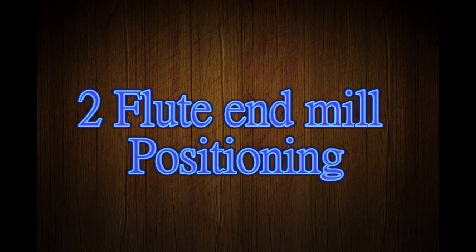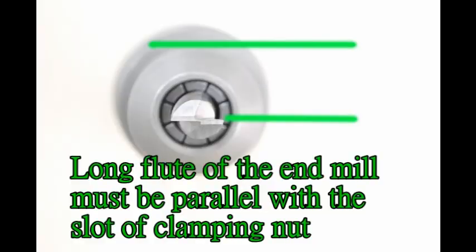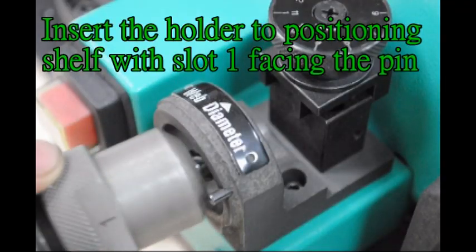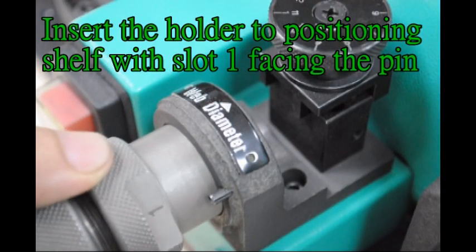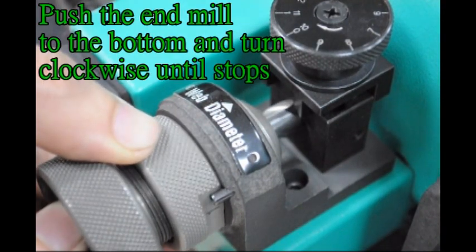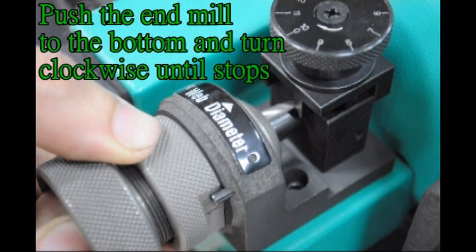2-flute end mill positioning. The long flute of the end mill must be parallel with the slot of the clamping nut. Insert the holder to the positioning shelf with slot 1 facing the pin. Turn clockwise. Push the end mill to the bottom and turn clockwise until it stops.